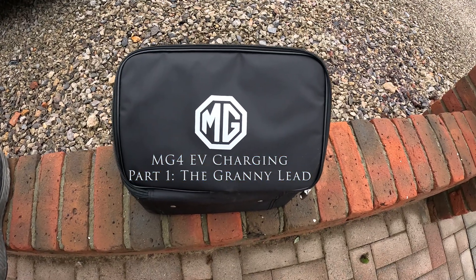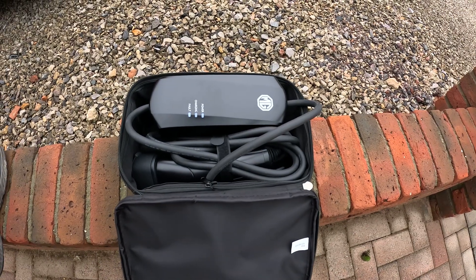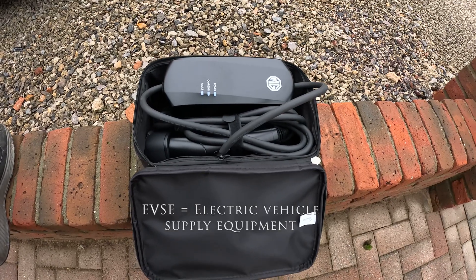Hello there. Today's video is about charging and it's the first in our charging series. We're going to be talking about the humble granny lead EVSE, or charging brick as they're sometimes known.